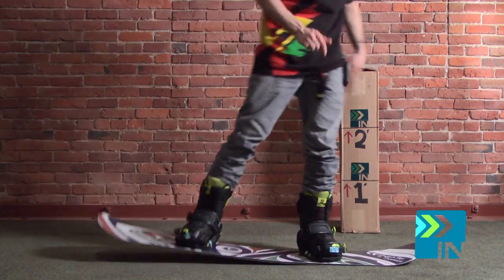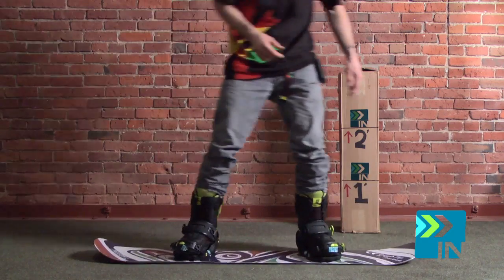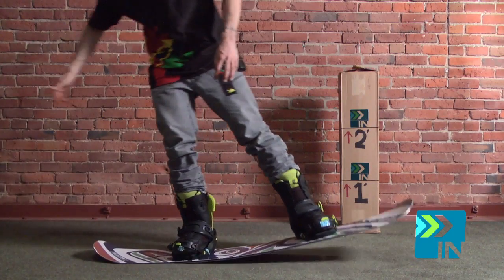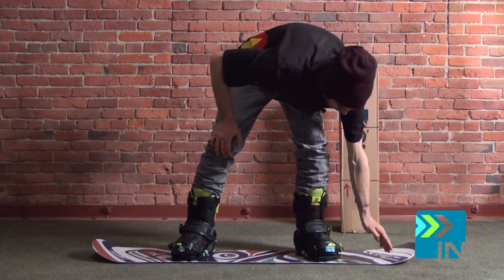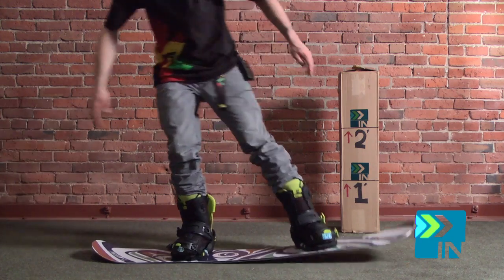The first thing I always do when flex testing is just rock my weight back and forth to get a little bit of feel for how the board's bending. I'm getting a lot more bend in the middle of this board than I am on the tip or on the tail. It feels like it's not wanting to bend until very almost out at the already curved part of the snowboard, and then I'm getting a lot of bend in between my inserts.